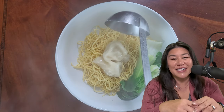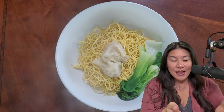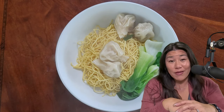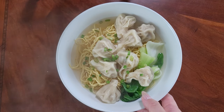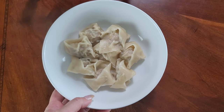Wonton is Cantonese for eating or swallowing a cloud. Ravioli, pierogies, wonton — they're all pretty much the same thing; they're all dumplings. The difference between a Chinese dumpling and a Cantonese wonton is all in the thickness of the wrapper; the fillings usually are all the same. Whether in a big bowl of broth or tossed in chili oil, wonton is good anytime. Enjoy.